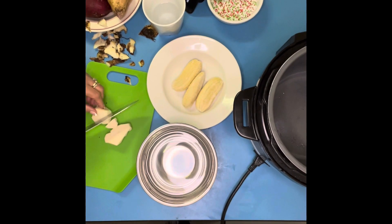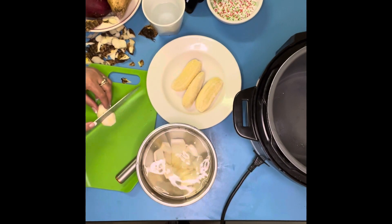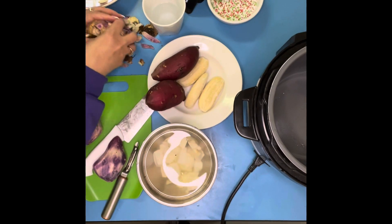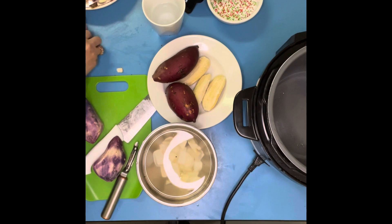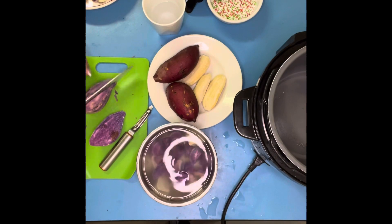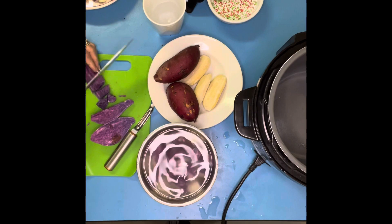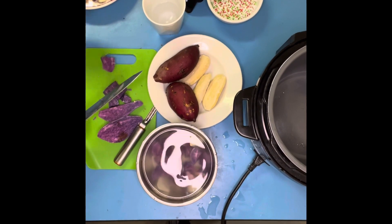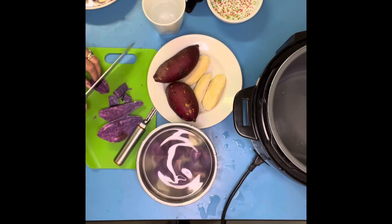Okay, let's go. Mik bilubilu, or what's that — binignit. This is very common in the Philippines. For us, my mom always cooked this one for Good Friday. This is the only food she's going to cook on Good Friday. It's a tradition for sacrificing — not to eat rice and not to eat meat. So this is very common for Good Friday and Holy Week. This is a tradition in the Philippines.